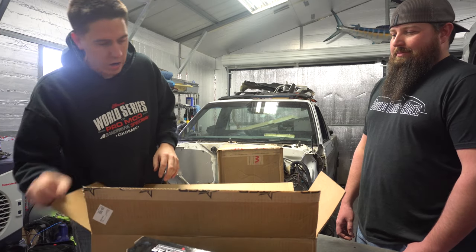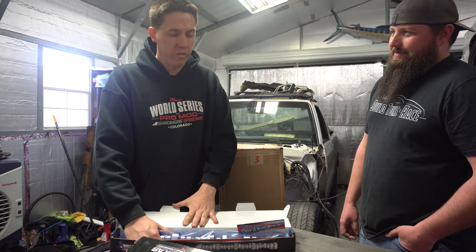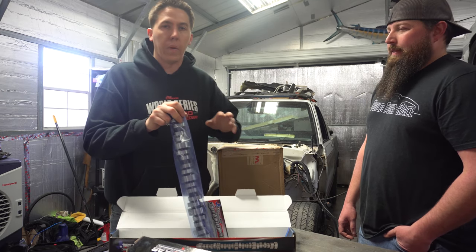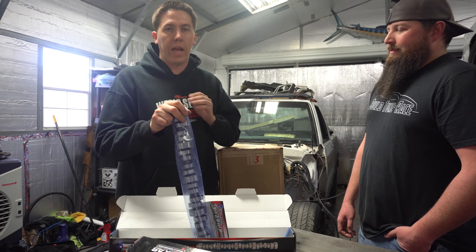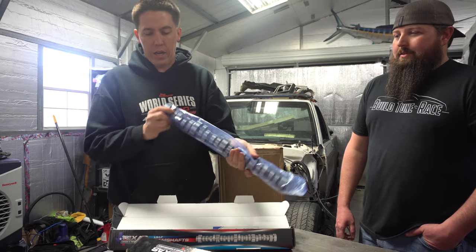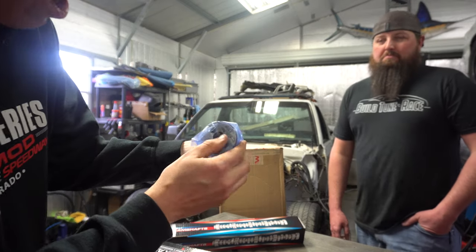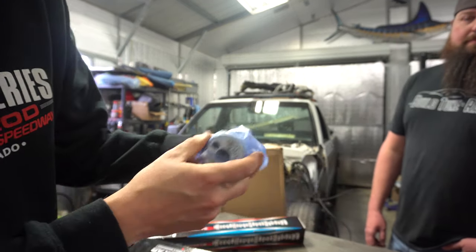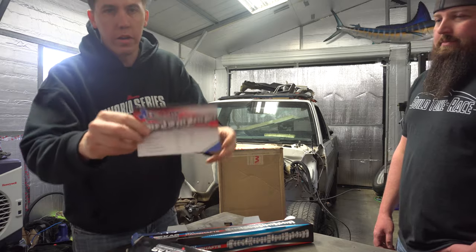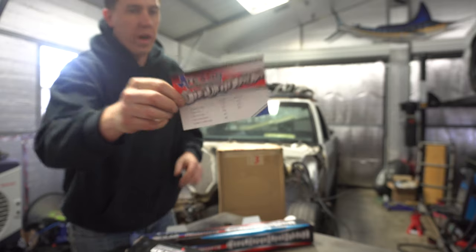Got a key chain, some stickers, and here's the cam. I talked to Seth and a couple of the guys at Texas Speed and told them what the plan was — all I needed was a cam to make good power, be loud and obnoxious at like 4,500 to 7,000 RPM or above. They spec'd one out and sent it. This is a pretty cool little deal — they even threw the Build Tune Race logo on the cam. We got some specs on the cam too to show you guys.